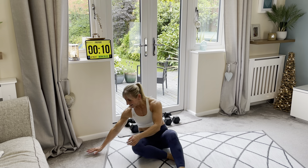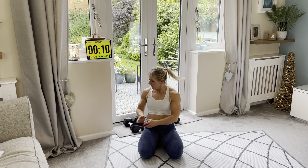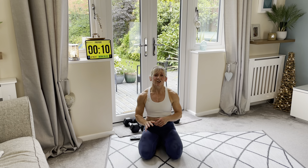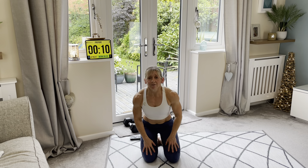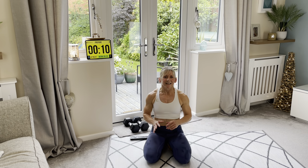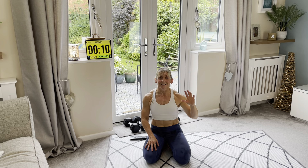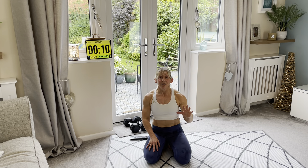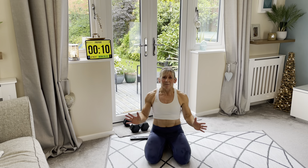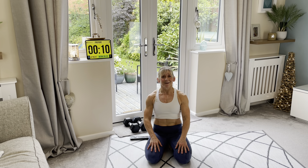Well done! I hope you enjoyed that. Remember, these little five minute finishers are great to add on to the end of workouts, or great to fit into your day if you're having a really mad, busy day and haven't got time for a full workout but you want to do something. It will definitely change your mindset, make you feel more positive, more energised, and glad you've fitted something into your day. Have an amazing day — catch you next time, bye!